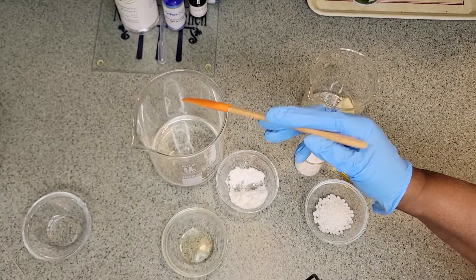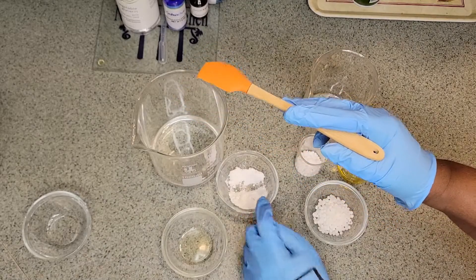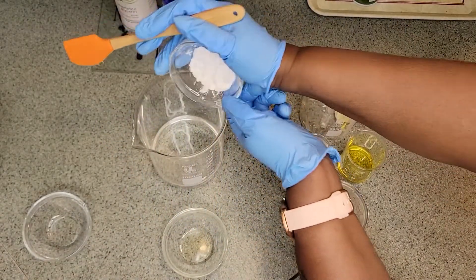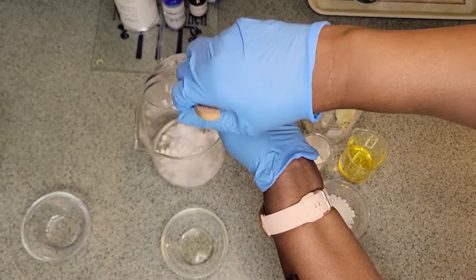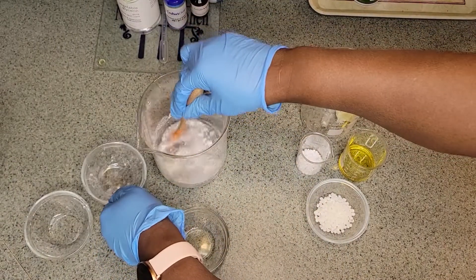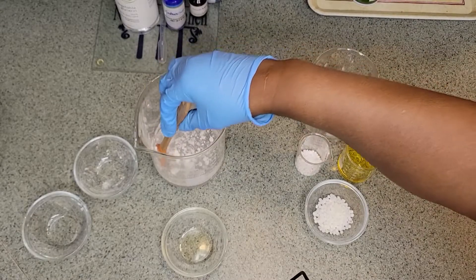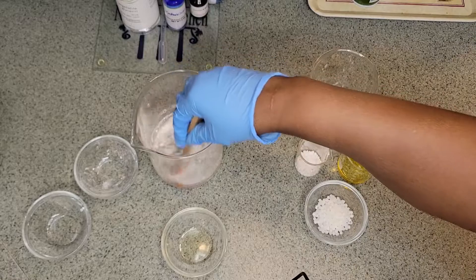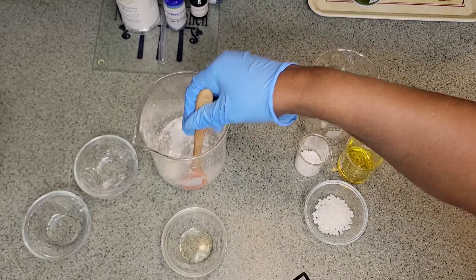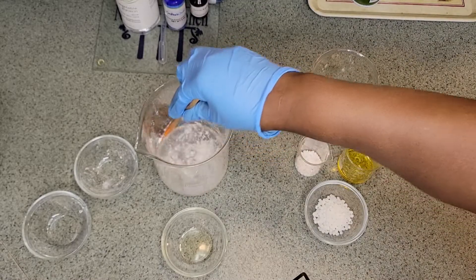And then in this container we have 2 grams of coconut milk and 1 gram of panthenol and we're going to add that now. If it doesn't break down completely it's okay — it'll melt as we heat it.